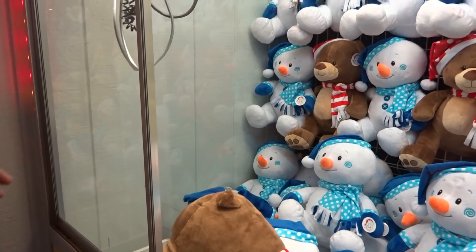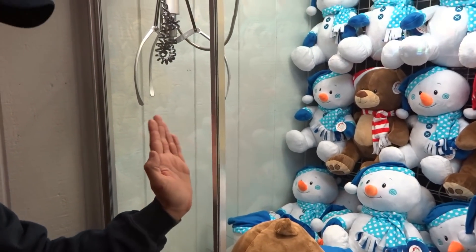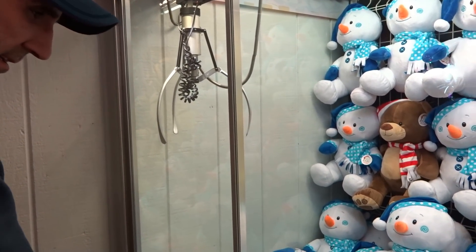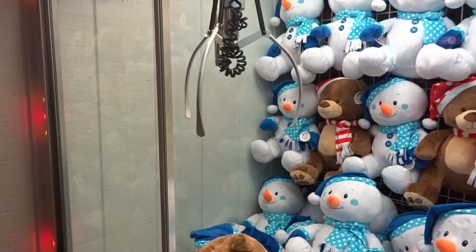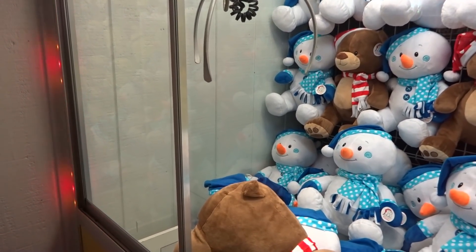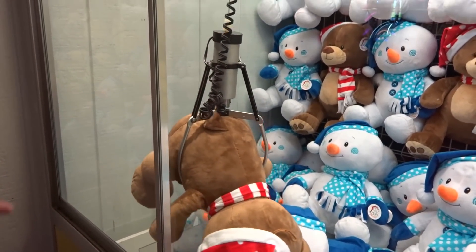A little closer. So if you see what I'm doing here — because of the angle of the claw, it slowly pulls it back. So it needs to keep staying on this side of it. Is that right? Even if it doesn't grab, the claws get pulled out.